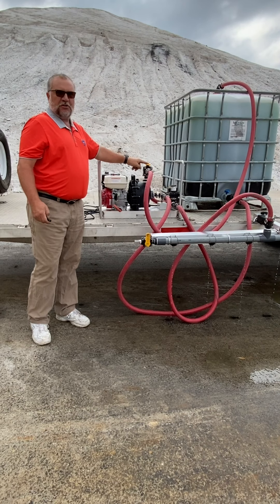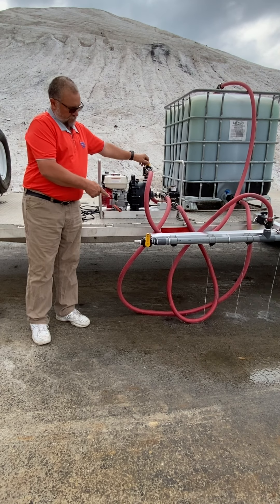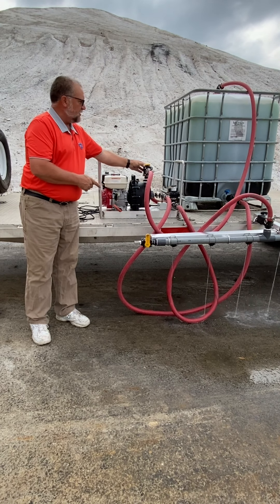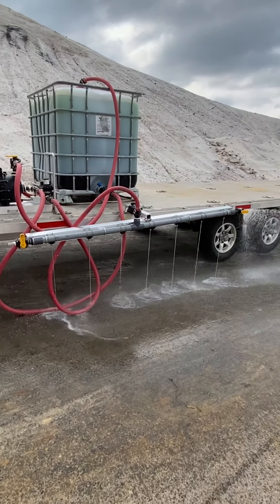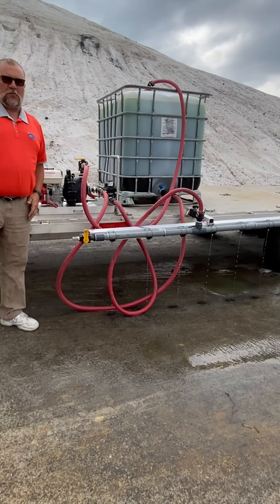If I open the back pressure valve all the way, my pressure is not locked. When you crack it open, it will do approximately 28 feet wide.